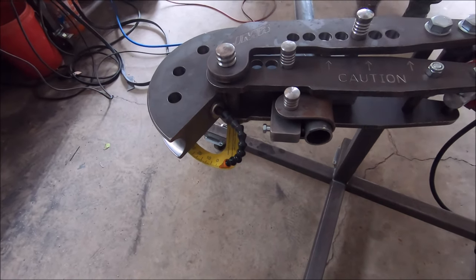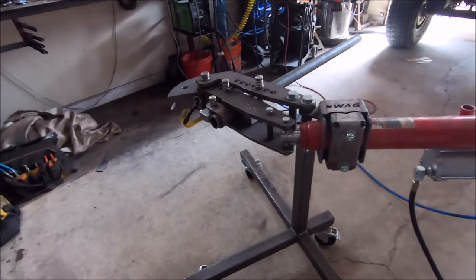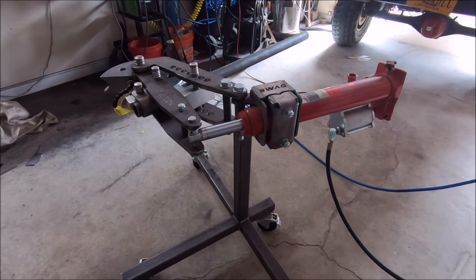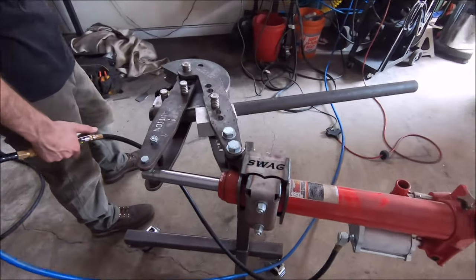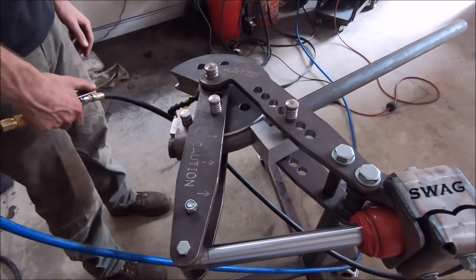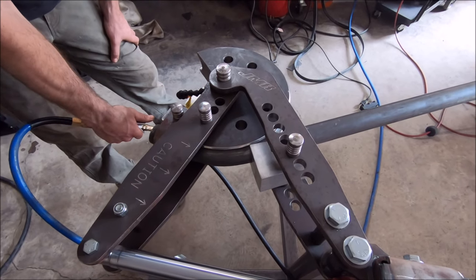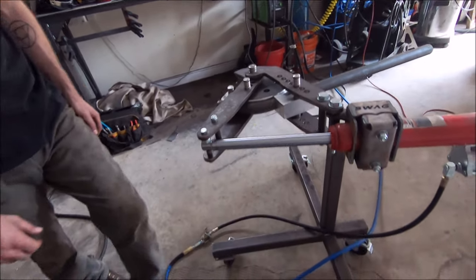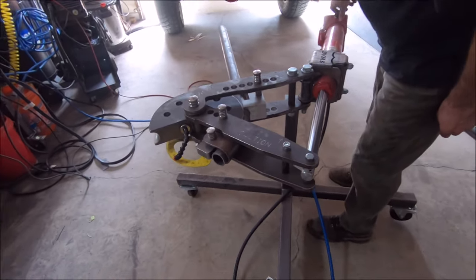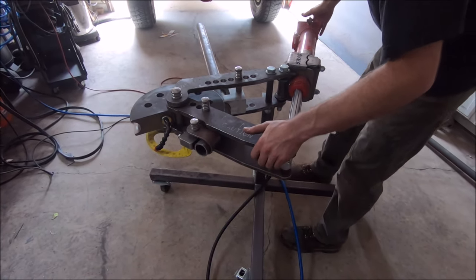42 degrees. All right, now let's start bending. Just pull it out, rotate it, and do the same thing for the other side. It's so cool.